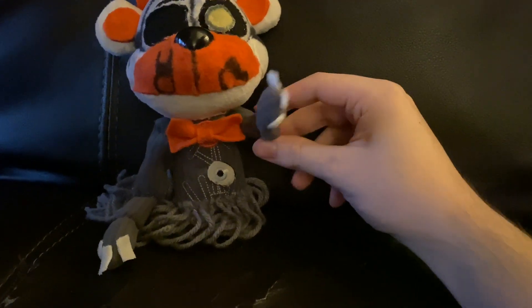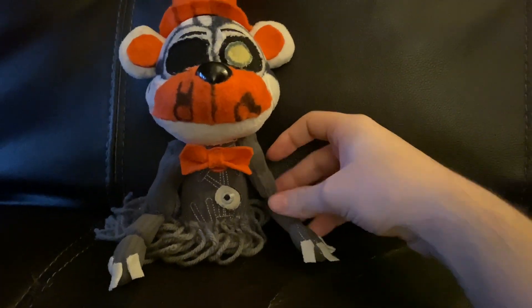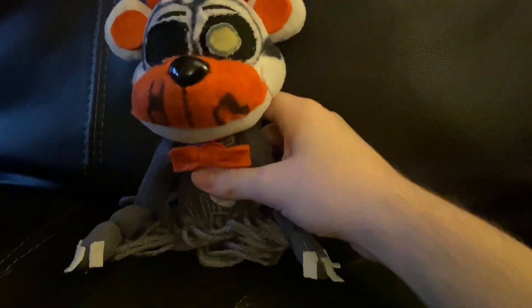If you came here from QTT Productions' community post, now you know what Molten Freddy looks like. He doesn't have normal legs — he has spaghetti legs, which is what Molten Freddy actually does have.